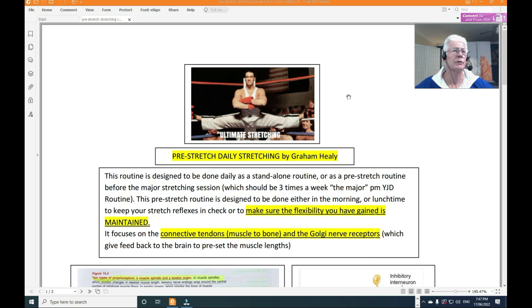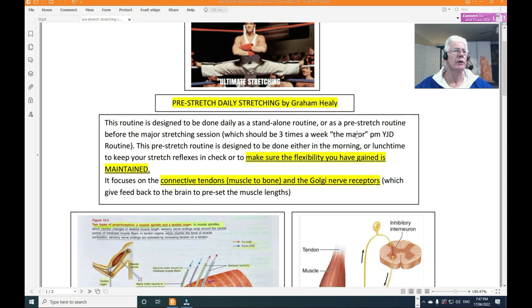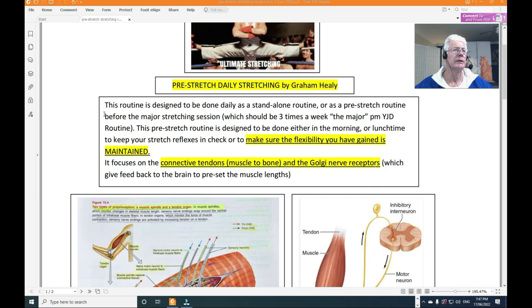I'm Graeme Healy, and I'm taking you through a tutorial video on the pre-stretch stretching routine. We've got Van Damme referenced at the top and the pre-stretch stretching document. This routine is designed to be done daily as a standalone routine or as a pre-stretch before the major stretching session, which should be three times a week — whether it's PM Yunjun Do or whatever martial art you're training in.